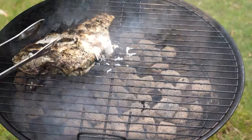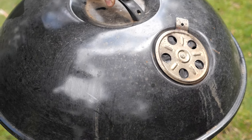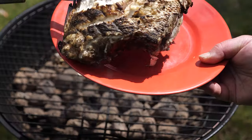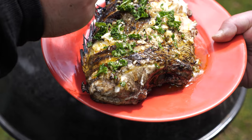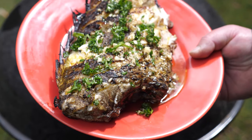We're cooking this on direct heat. We've sealed both sides of the snapper for a few minutes. Now we've just put the lid on, just to cook the inside of the snapper. There we go. We've just drizzled a bit of olive oil and parsley over the snapper. Doesn't get any fresher than that, boys.